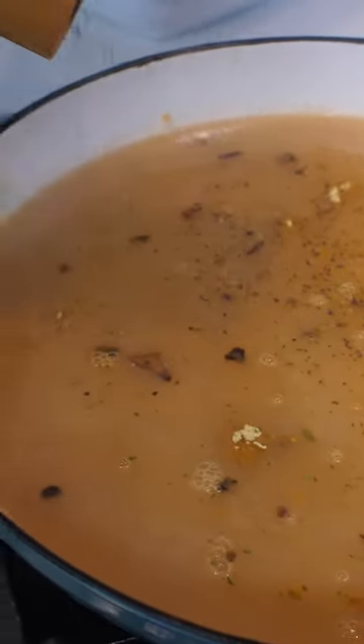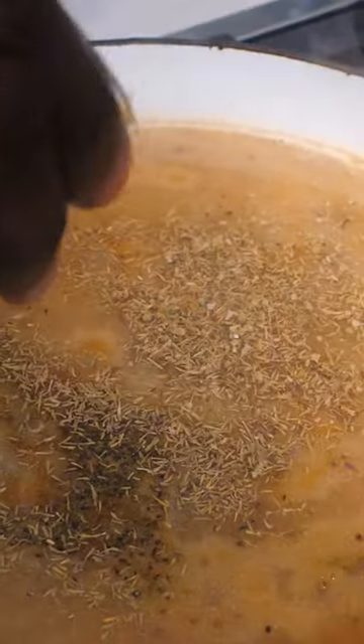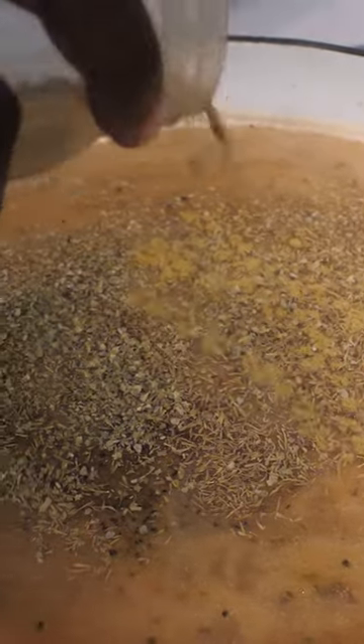I'm going to add in water while constantly stirring. It's going to look a little runny, but don't worry because we're going to season it with chicken bouillon, black pepper, onion powder, garlic powder, herbs de Provence, dried thyme, and some dried fennel.